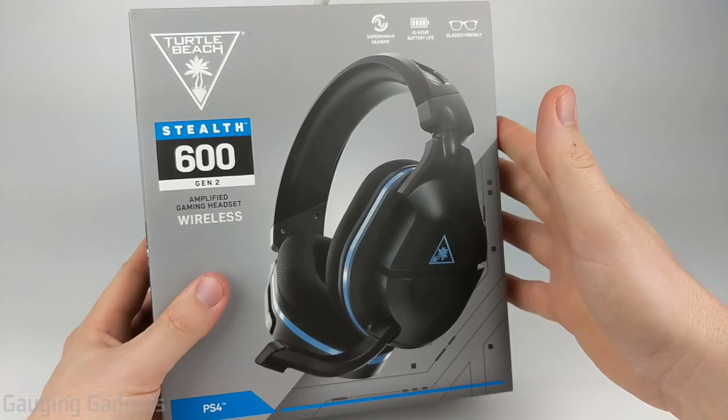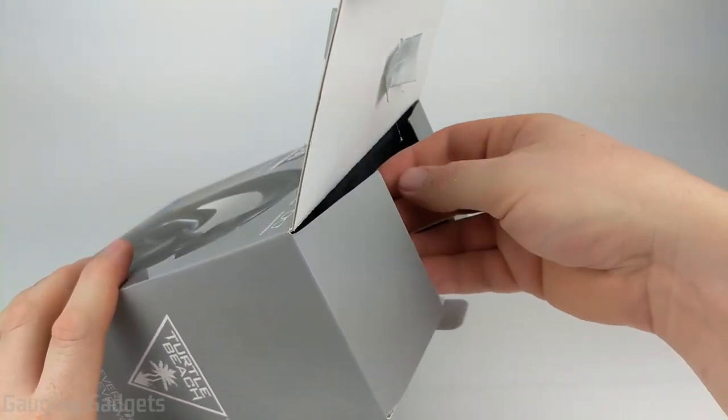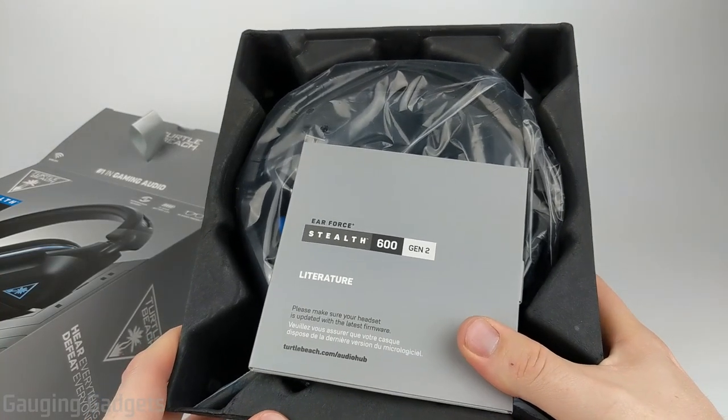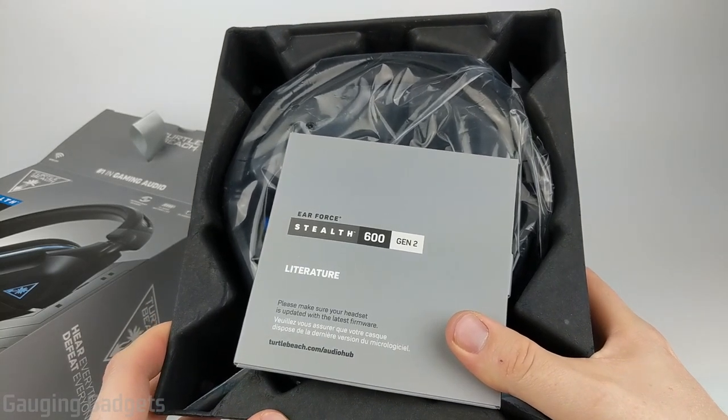Let's go ahead and open it up and check it out. It comes in a nice robust cardboard box, so if you're giving this as a gift it'll look very impressive. Full disclosure before we dig into the Stealth 600 Gen 2s — Turtle Beach did send these to me for free so that I would provide an honest review. Thank you Turtle Beach for doing that.